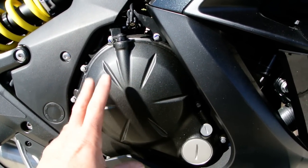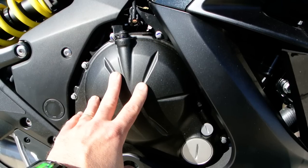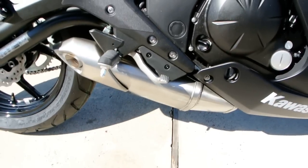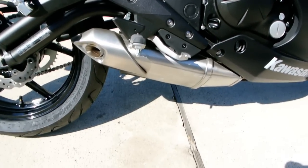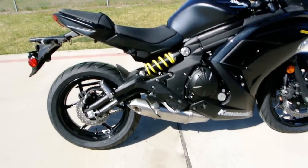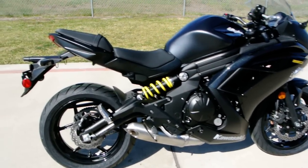It's a cassette-type transmission, which just means the transmission is serviceable without removing the engine from the frame. One of the cool things about the Ninja 650 is the muffler is right down there low — it gives a really nice look and a lower center of gravity on the bike.